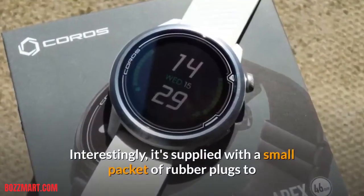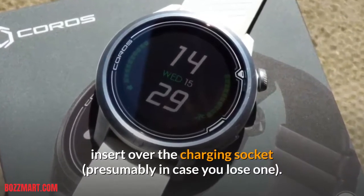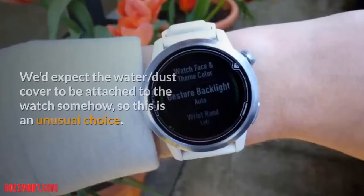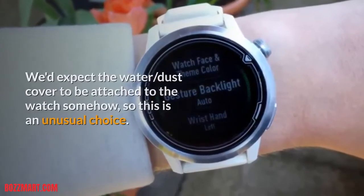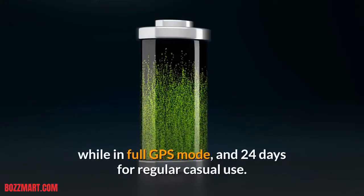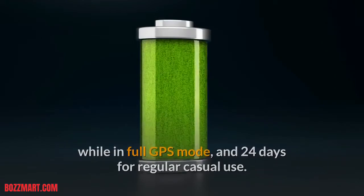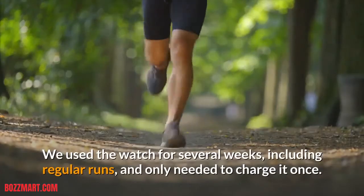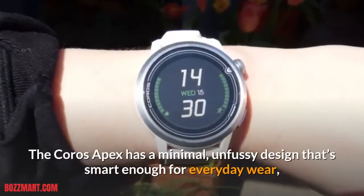Interestingly, it's supplied with a small packet of rubber plugs to insert over the charging socket, presumably in case you lose one. We'd expect the water-dust cover to be attached to the watch somehow, so this is an unusual choice. Coro's estimates battery life between 25 hours in full GPS mode and 24 days for regular casual use. We used the watch for several weeks, including regular runs, and only needed to charge it once.